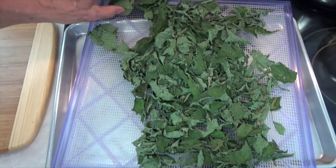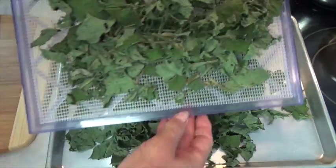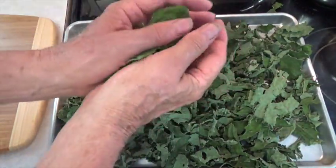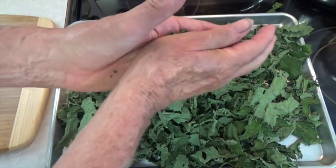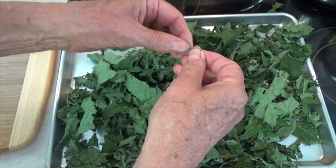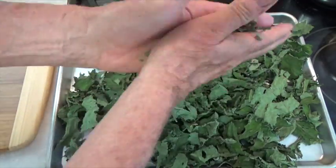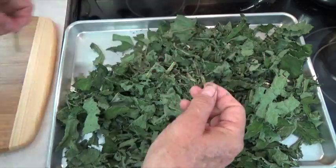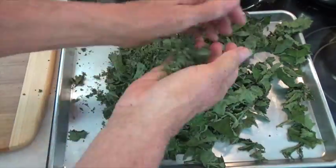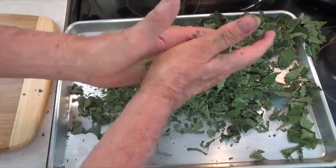I don't usually be concerned about how many hours I dehydrate them — I just dry them until they will crumble easily. I want you to notice how green the leaves are still looking. Now if you dehydrated that comfrey at say 120 degrees, those leaves would have turned brown, which would indicate that you dehydrated it at too high a temperature.